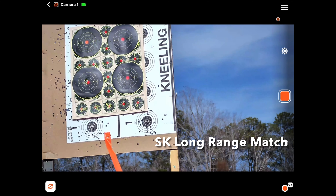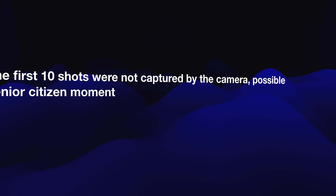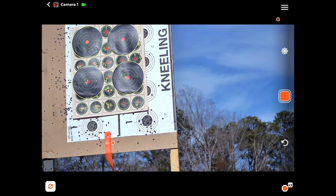Alright, next will be SK Rifle Match on the right. Stand by. We are going to shoot another seven rounds of the SK Long Range Match on the top left target. Not sure if the video cut the last ten rounds, so here we go.